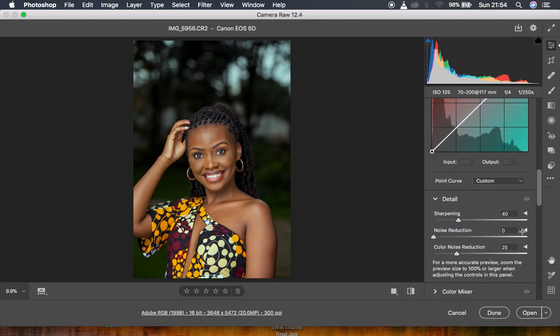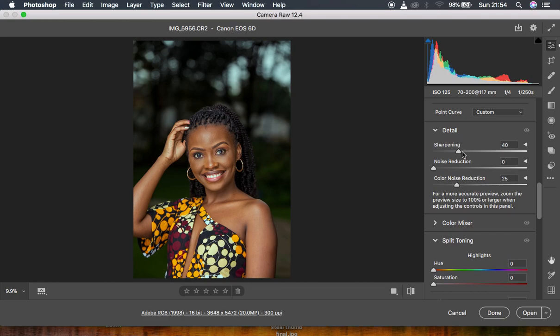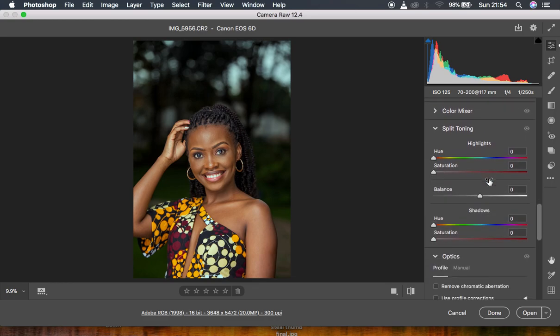The next thing was under the detail panel. I reduced the sharpening because I felt the image was too sharp for my liking, so I brought it down to a point that looks fine.